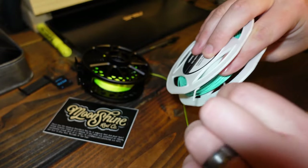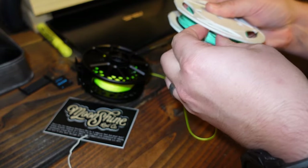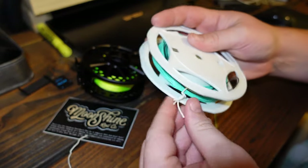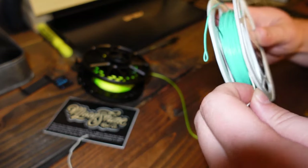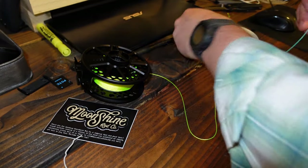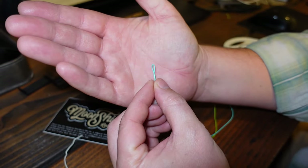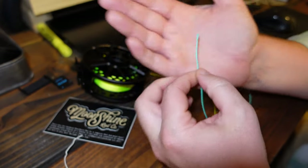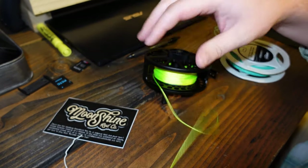Here's the cool thing about most quality fly lines — all the name brands have a welded loop in them, which saves a whole bunch of trouble. You see what I'm talking about here — it's got a welded loop, actually welded in there. I no longer have to worry about tying a nail knot or different things like that to get it through my guides.